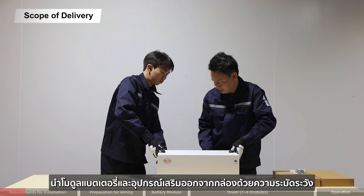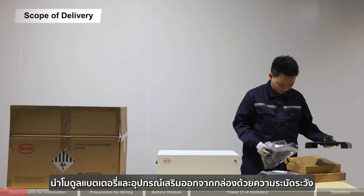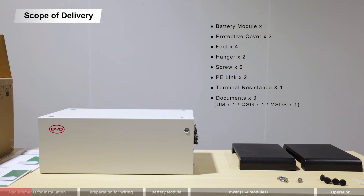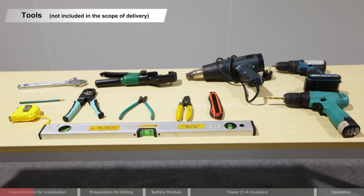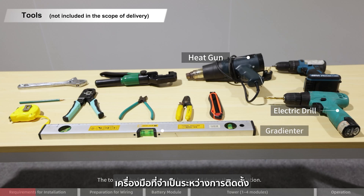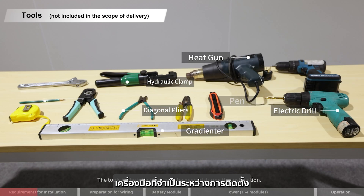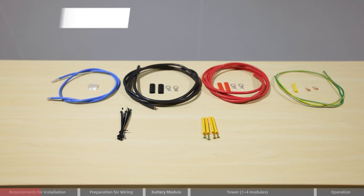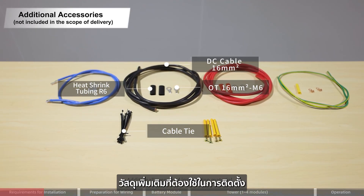Open the box and take out the battery module and accessories carefully. The tools listed may be needed during the installation. Additionally, the required installation materials are listed.